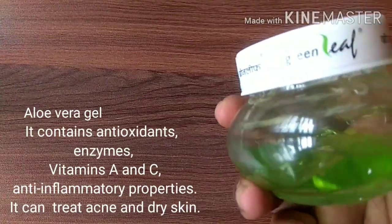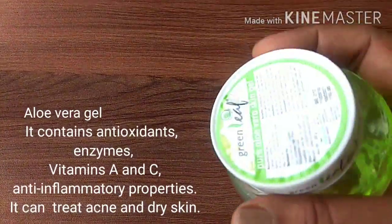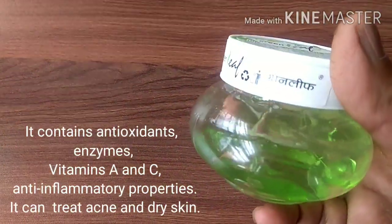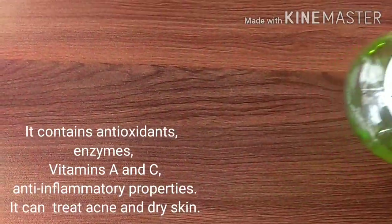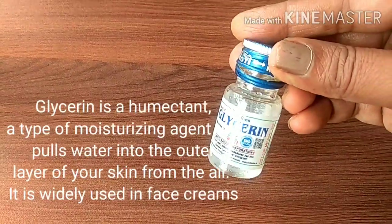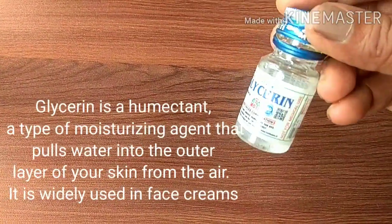The ingredient list is very simple. First is the aloe vera gel, which contains antioxidants, enzymes, and vitamins A and C. It can treat acne and dry skin, and it also has moisturizing properties. The next ingredient is glycerin, which is a humectant and a moisturizing agent that pulls water